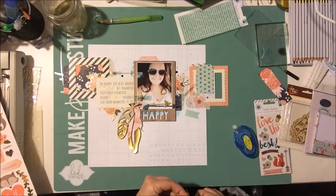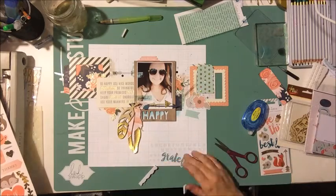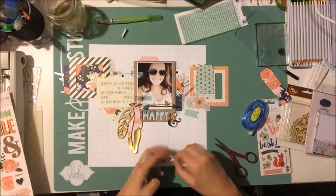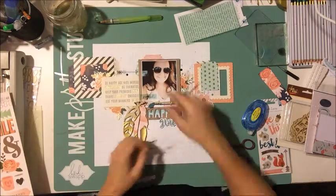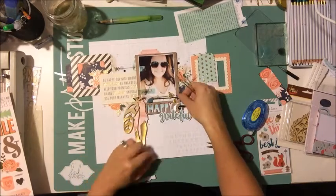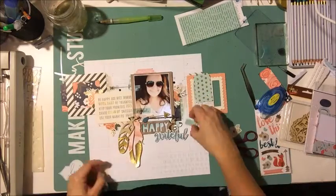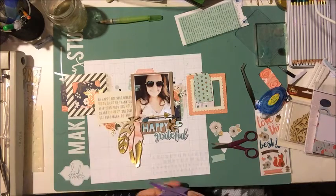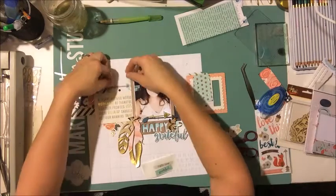I just cut the little tiny nibs off the 'grateful' — those little white pokey things around the edges of die cuts drive me crazy, so I have to trim them. Then I grabbed a gold sticker ampersand from the Pebbles sticker pack to layer in as part of my title — that was easy, and I'm not really good at titles. I'm running the clear embellishments through my Zyron X sticker maker — my favorite way to add those — you can't even tell there's adhesive on the back.